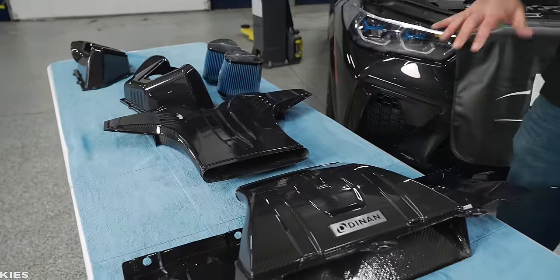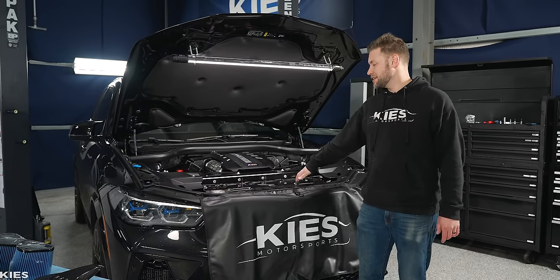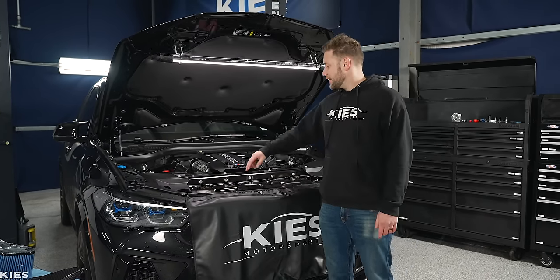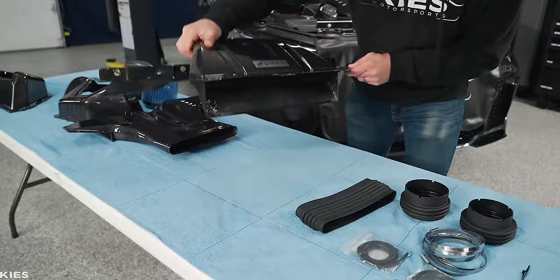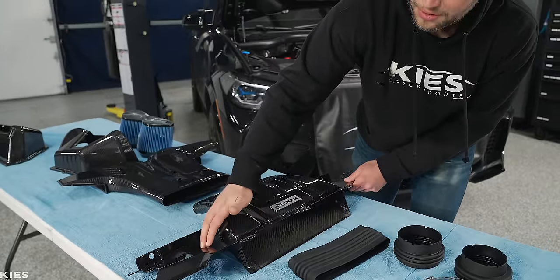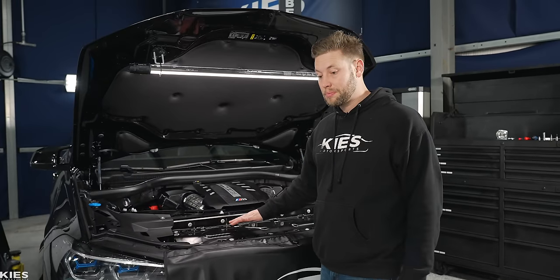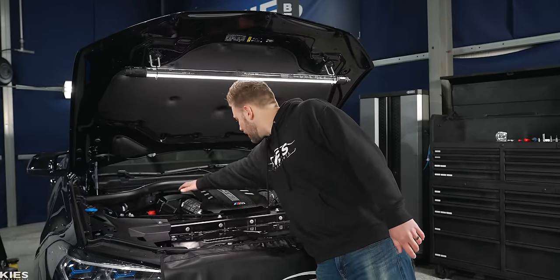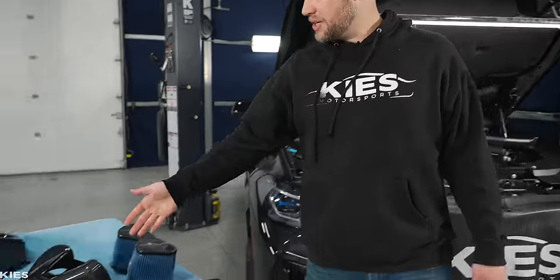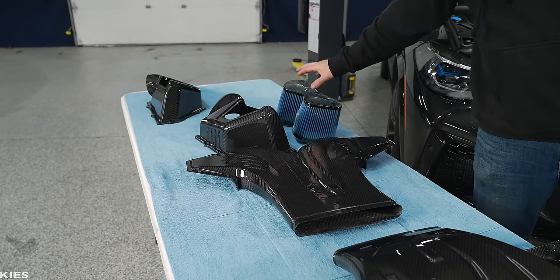One of the big improvements is this ram intake scoop. We are going to remove this piece of metal — it is not structural at all — and then we have to make a couple small cuts where this little scoop is actually going to sit down. This piece of carbon is going to replace all of this metal. From there, we're going to take off the engine cover and remove the top portions of the air intake boxes, which are going to be replaced with these beautiful carbon fiber pieces and new upgraded filters.